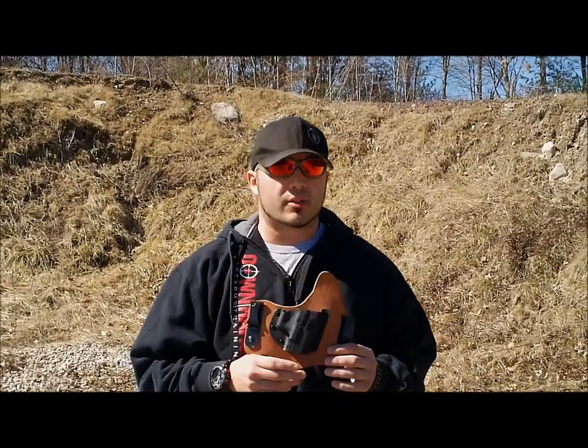I've experimented with leather, kydex holsters, a lot of different inside the waistband holsters, ballistic nylon, and after extensive testing and research there's one holster that's kind of stood above everything else — and that is the Crossbreed holster, specifically the Crossbreed Supertuck Deluxe.